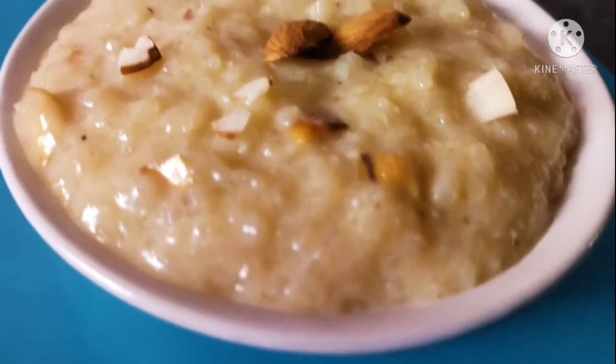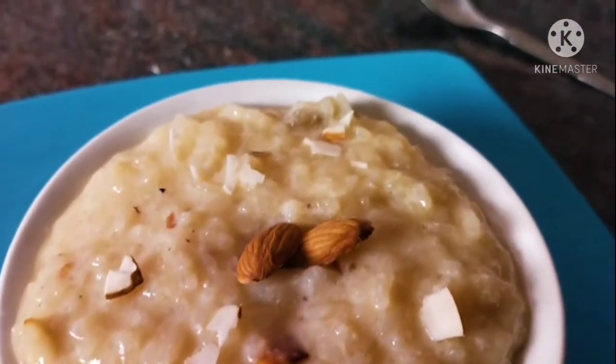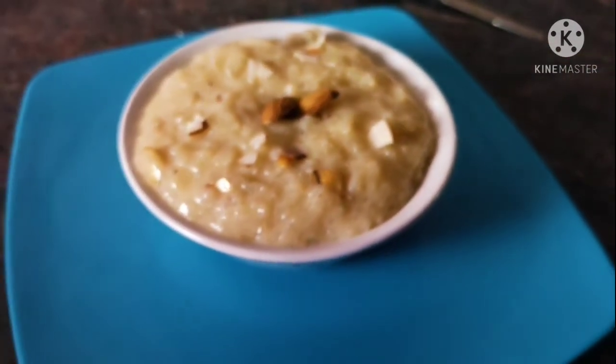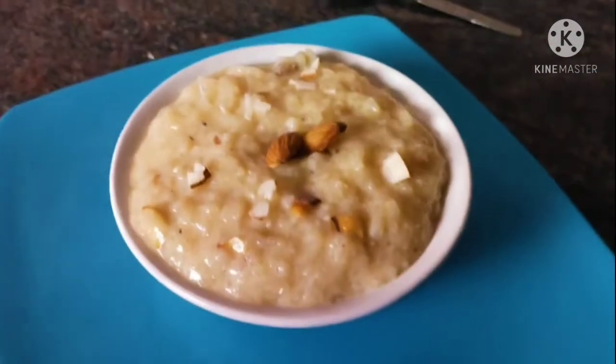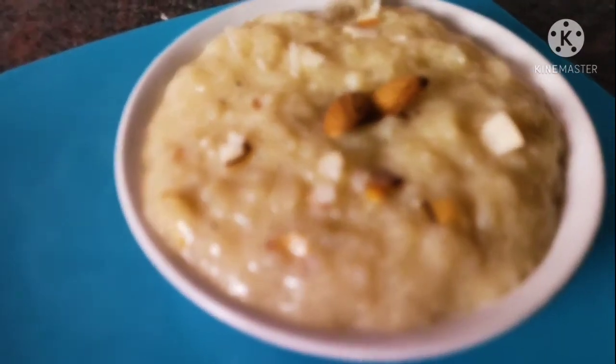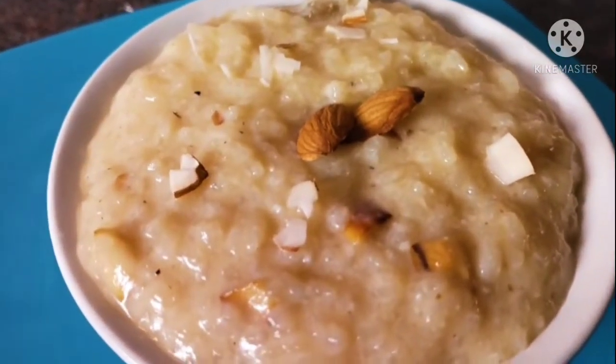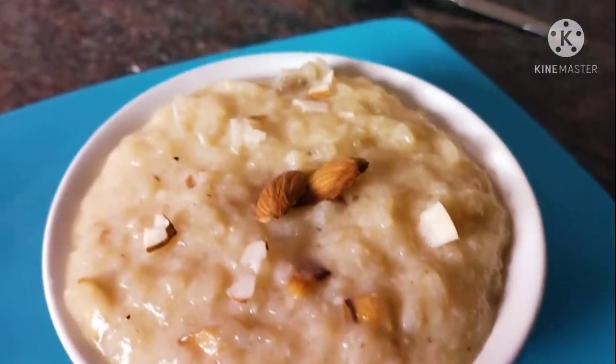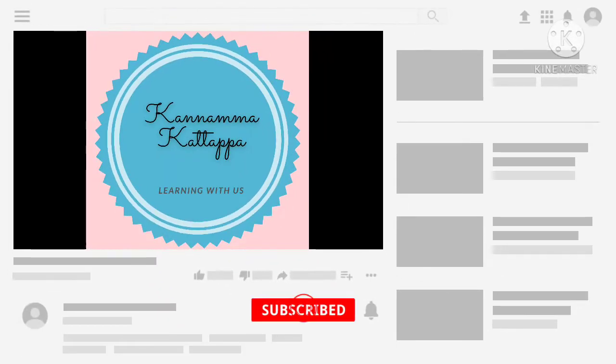Hi, welcome back to our channel, Kanamoyit Kattapa. What are we going to talk about today? We are going to talk about a very easy dessert recipe in this video. If you like this video, you can subscribe to our channel. Please subscribe and click the bell button and click the bell button. Let's see how it is.